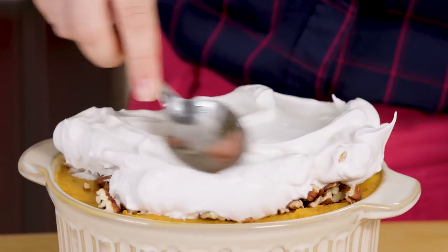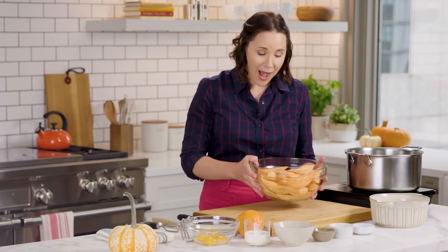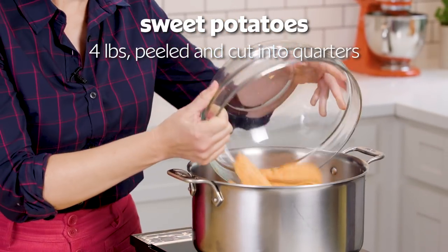If you're looking for a show-stopping sweet potato side for your Thanksgiving table, you'll want to make this meringue-topped casserole from Better Homes and Gardens. Start by boiling quartered sweet potatoes in salted water until tender, about 25 minutes.